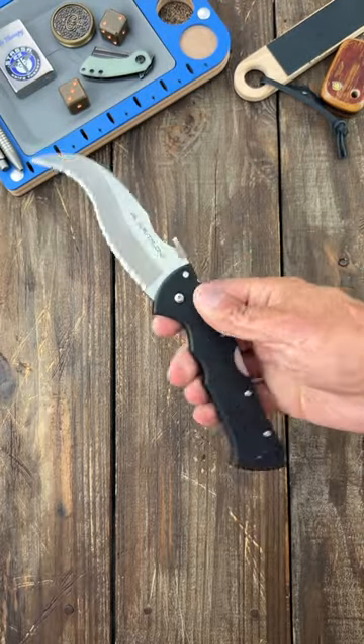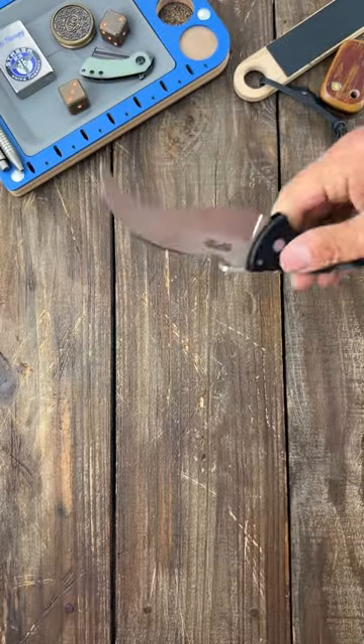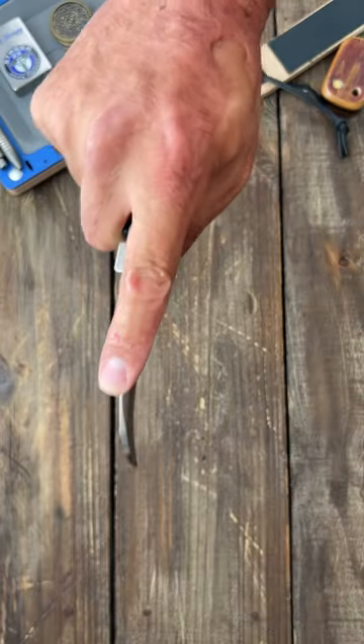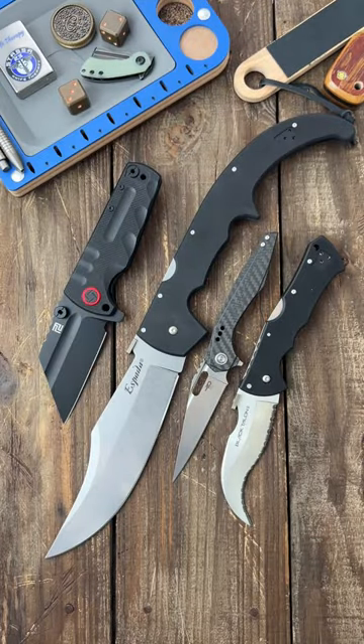Last, the Cold Steel Black Talon 2 — this is the scariest. Just look at this thing; this thing cut me just looking at it. Or you could open up a bag of potato chips really quick. That profile alone should be illegal. Wicked back scratcher right here — you got the back scratcher. If you're interested in any of these, I'll have purchase links in the comments.